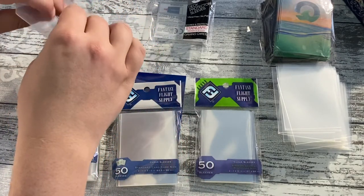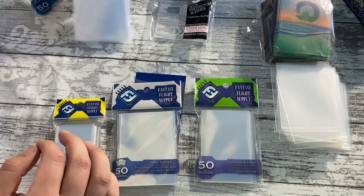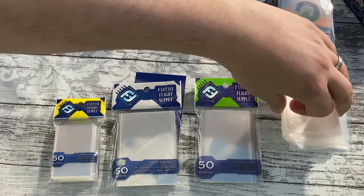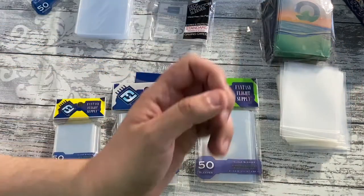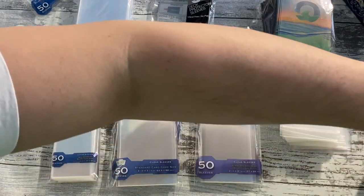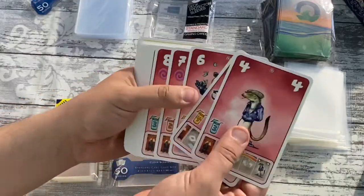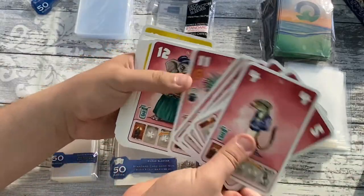These feel like they will be a bit more grippy for shuffling. Some sleeves — usually the cheaper ones — will make your shuffling a little more difficult. That's one of the downsides. Sleeves are generally protecting the cards, but cards come in all sorts of sizes.